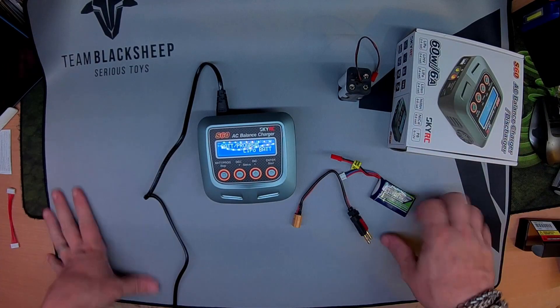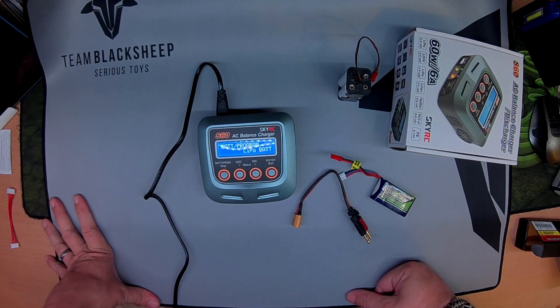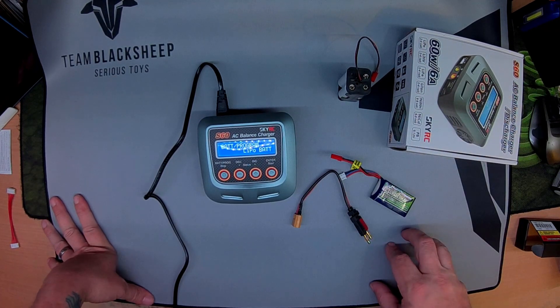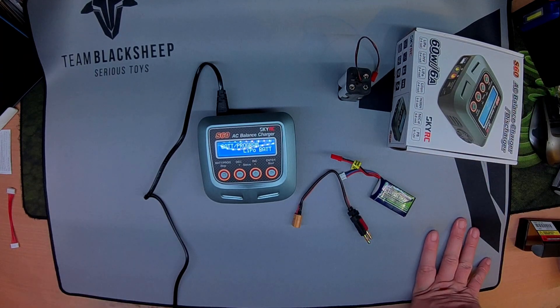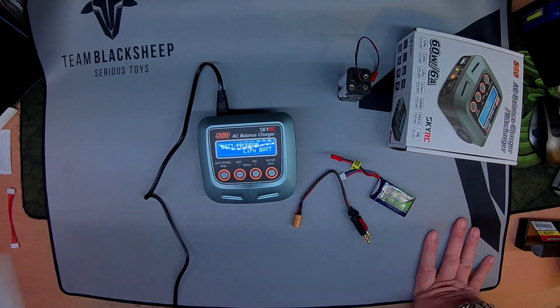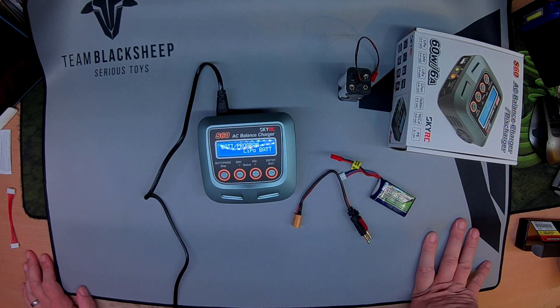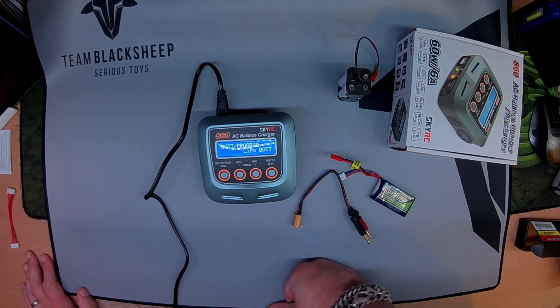Any questions, I'm happy to answer them. It's a 4-button charger — SkyRC, gotta love it. I've got the i6, the Quattro, and this S60. I do rely quite heavily on my ISDT Q6 and I have a GT Power 608 as well. Horses for courses and all that, but this and the ISDT tend to get used the most now.